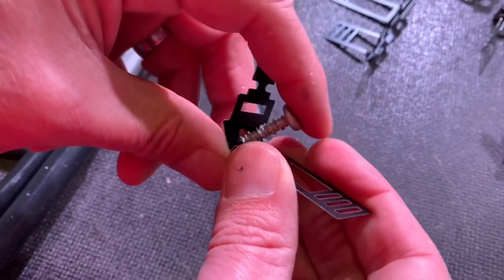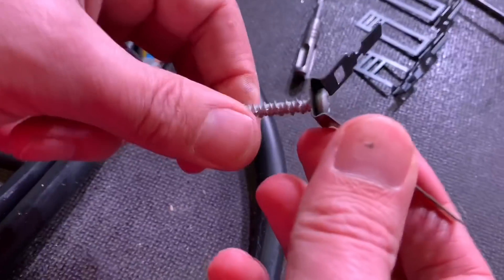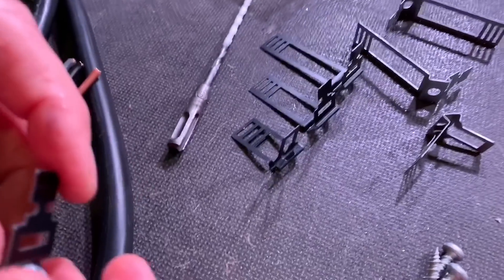So you've basically got the screw in. What I like is the screw sort of snaps into place — held in the clip. They come in different sizes as well. We've got all three sizes here.